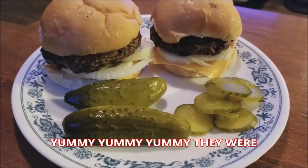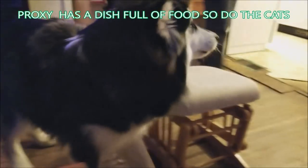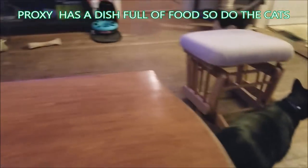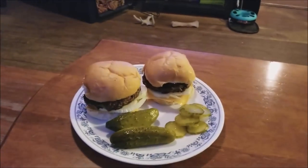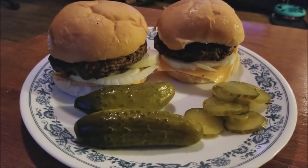So much for the diet tonight! Yum yum yum. And you — you don't get any, nothing for Proxy. Go away, and you get out of here — nothing for you either. Anyway, there you go, diet broken for tonight. Later, bye.